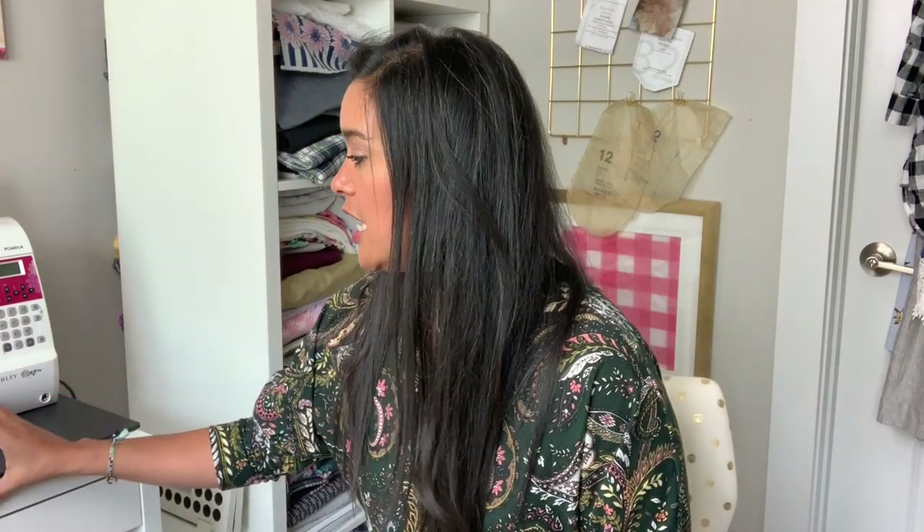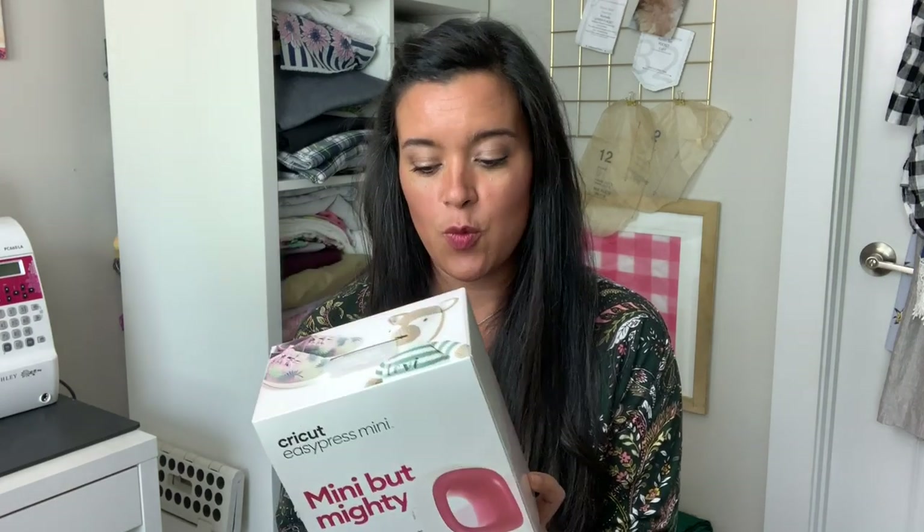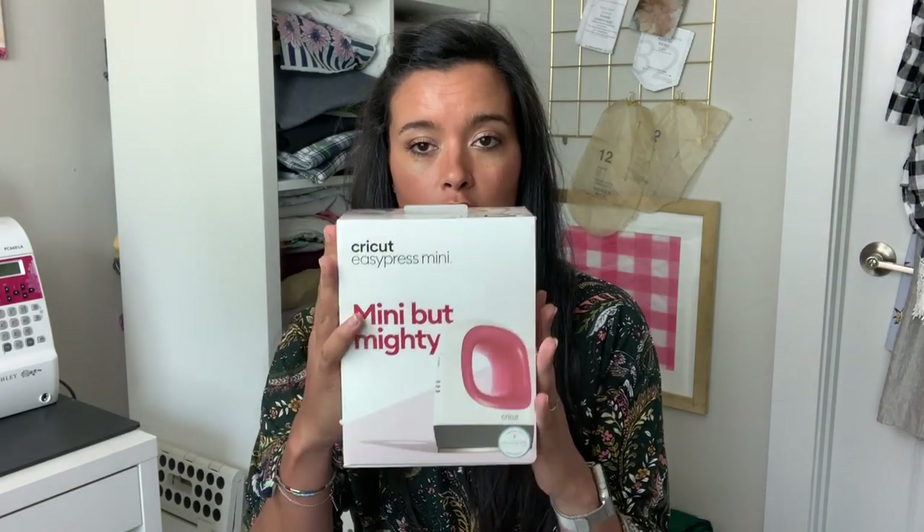That comes through in my sewing a lot, but I really love crafting too. The lovely people at Cricut have sent me a brand new product — the mighty but mini Cricut Easy Press Mini. It is so cute. Look at this product box — you can tell how mini it really is going to be.